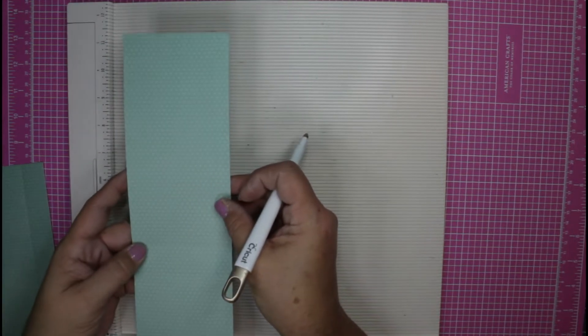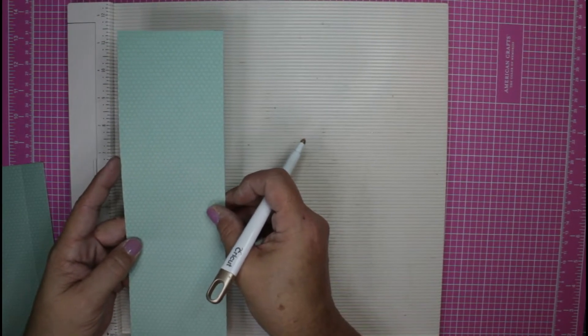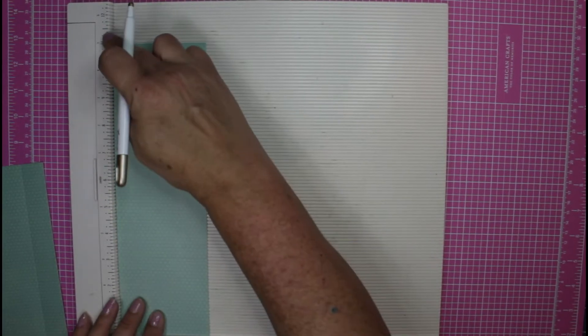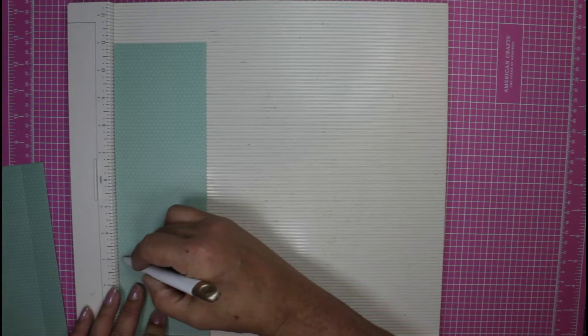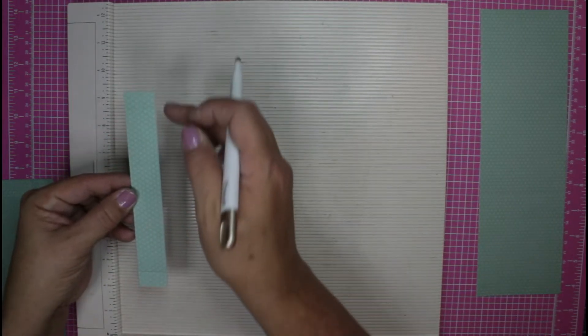You're going to need three pieces of scrapbook paper. First you're going to need a piece that is three and a half by 11, and we need to make a couple of score marks. Place it in on the 11-inch side and we're just going to score at three and four. Then we're going to need a piece that is one inch by six and a half, and that's for the handle.